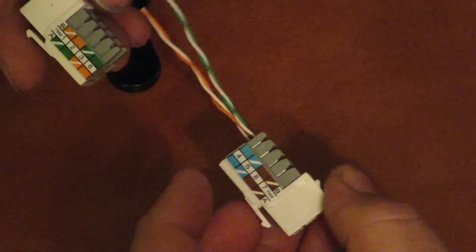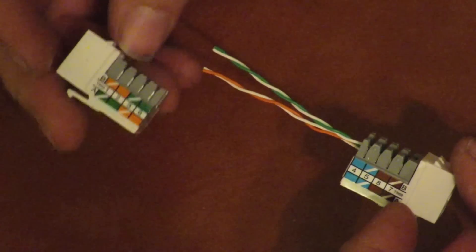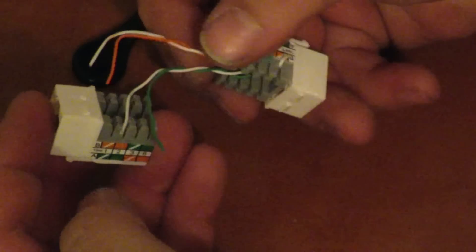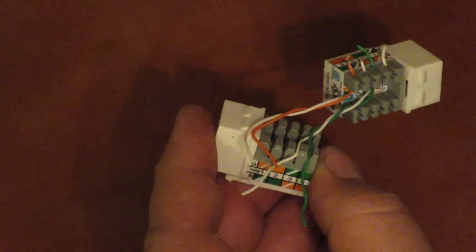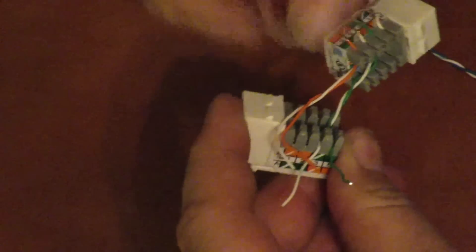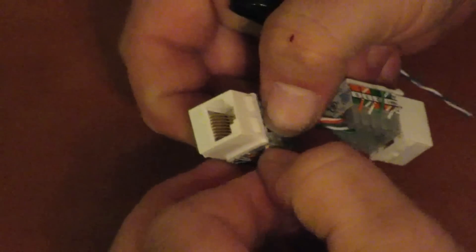Now we need to work on our other one with the B setup. I'm about to hook up my second one in the B setup, so I'm going to first attach the green pair and then the orange pair. On the B setup, the green pair goes right there — take your punch down tool that comes with them and push it right in. Then the orange pair.